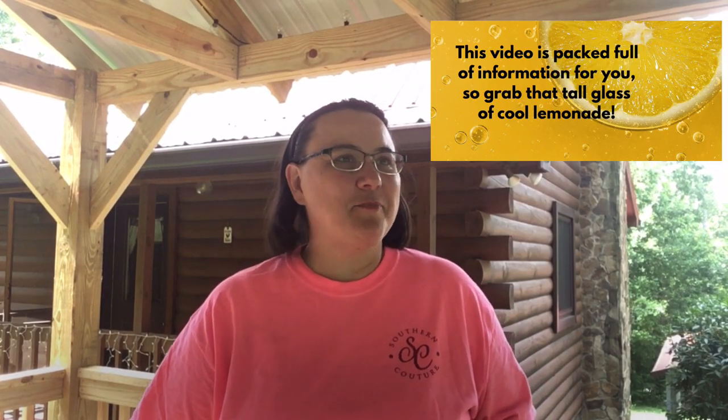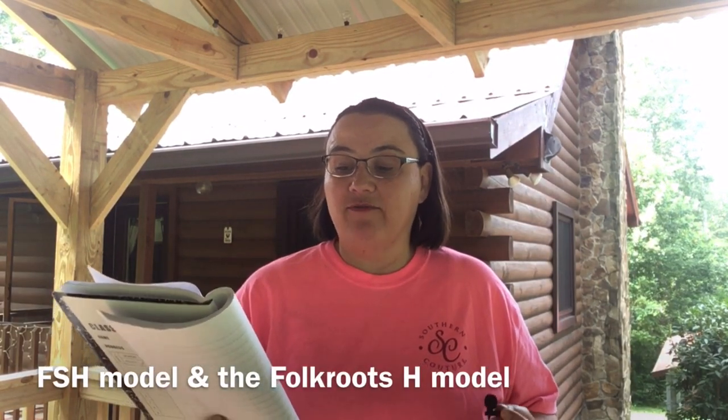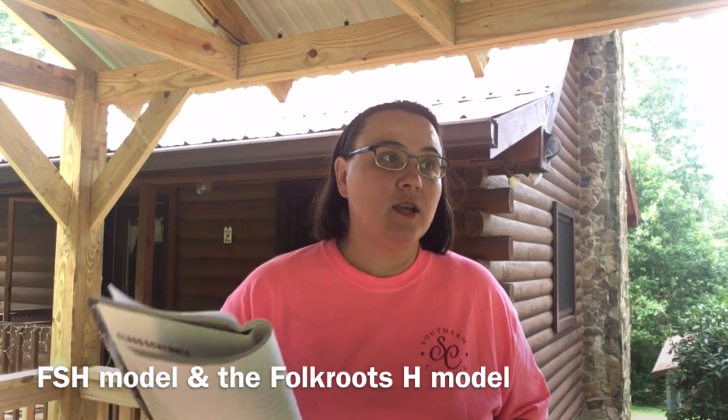Hey everybody, I hope you're doing well. Today I've got a special video for you — I'm going to be comparing two models of Folk Craft dulcimer. I have the Folk Craft FSH model and the Folk Craft Folk Roots H series model. I don't have the D series or a custom yet, but I wanted to do this comparison video so if you're looking to purchase one, you can take these things into consideration. At the end you're going to get to hear them both played.